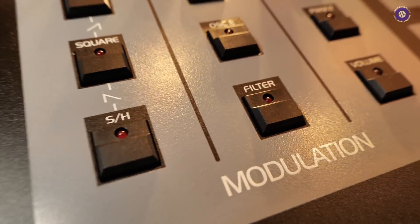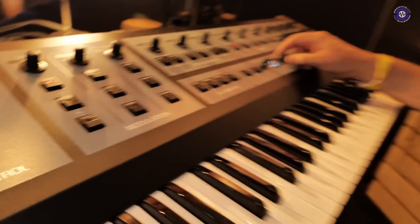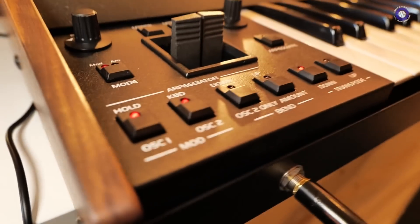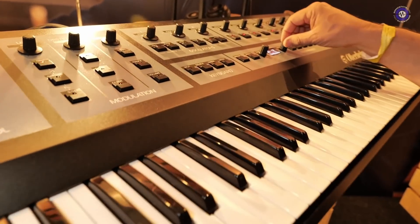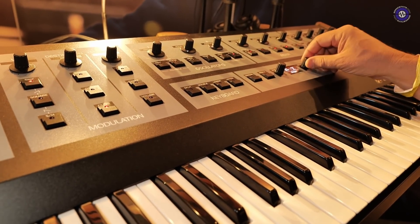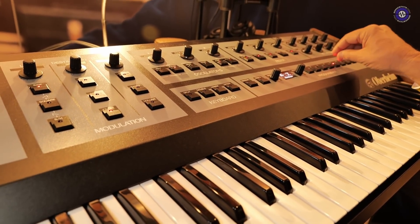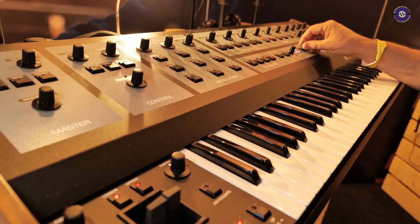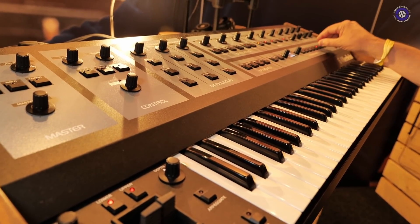Why did you find buttons this big? I haven't seen them this large. We're very fortunate that the company still makes the large ones — I don't know who else buys them, but fortunately we were still able to get them. There's one patch in particular I was going to show you. It shows off one of the subtle things of the OB-8 — delayed octave.